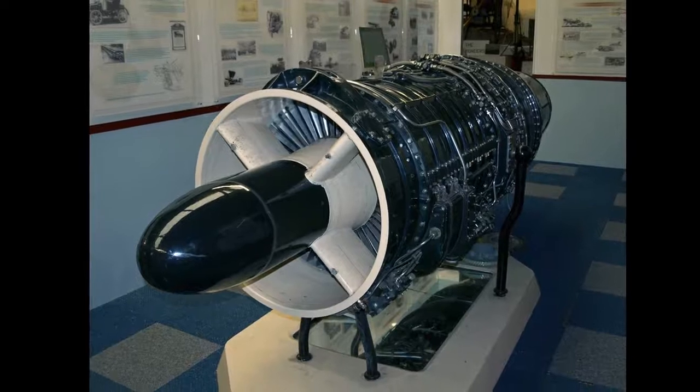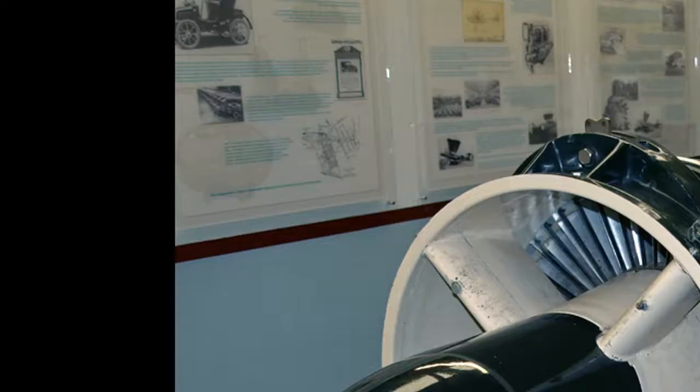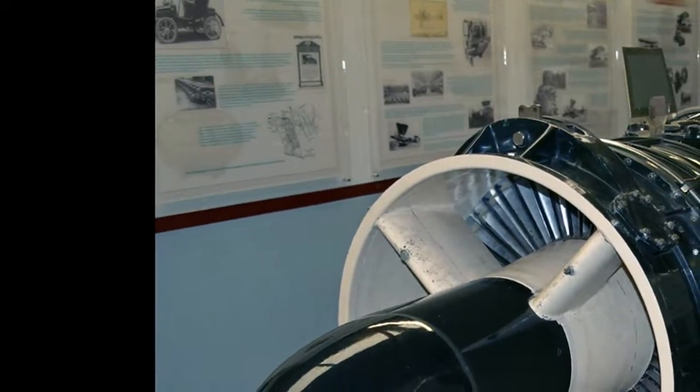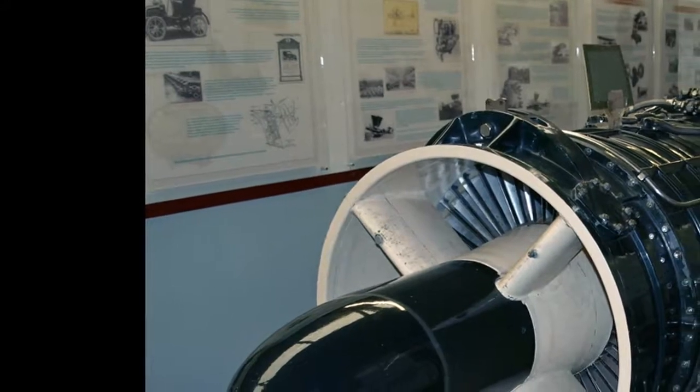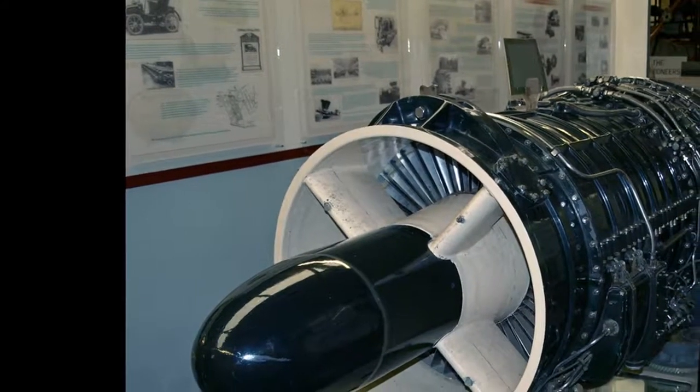Future versions of the Lightning were powered by the Avon. The ASSA.6 at 8,300 LBF (37,000 N) was used on the Gloucester Javelin FAW Mk.1, Hawker Hunter F Mk.2, NF Mk.5, and the prototype Sud-Ouest SO 4050 Vautour. The higher-thrust ASSA.7 at 11,000 LBF (49 kN) was the first British engine to be rated above 10,000 LBF (44 kN), and it powered the Gloucester Javelin FAW Mk.7, Handley Page Victor B Mk.1, and prototype Swiss fighter-bomber, the FFA P-16.